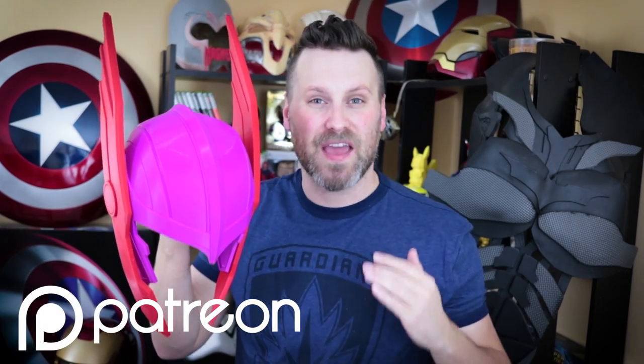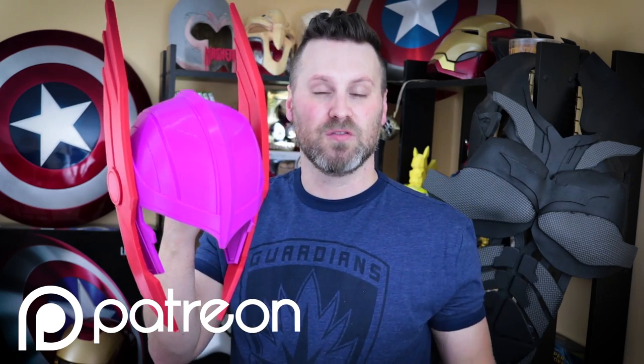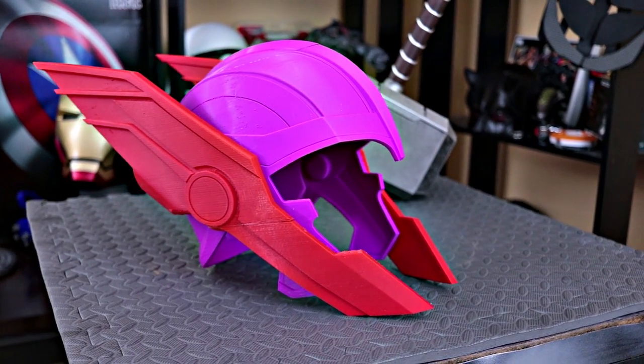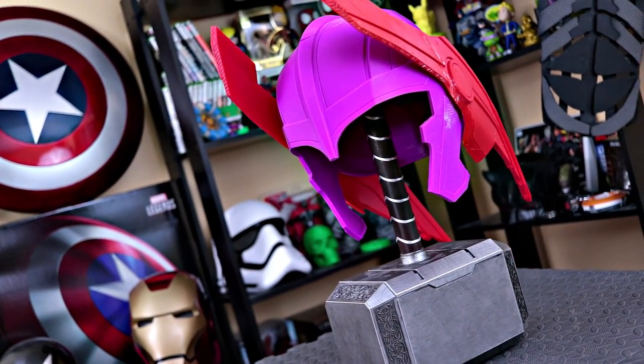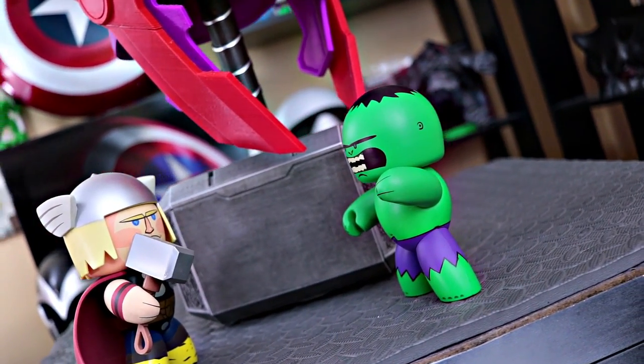The helmet was printed in purple Hatchbox PLA as well as red Hatchbox PLA. I also wanted to say thank you to my Patreon members — if you're interested in helping support the channel, check out the link below to participate and help fund projects like this. I'll be working on finishing this helmet, getting it cleaned up, painted, and mechanically set up so that moving one ear moves the other. I am so excited about Thor Ragnarok — that trailer absolutely blew me away.